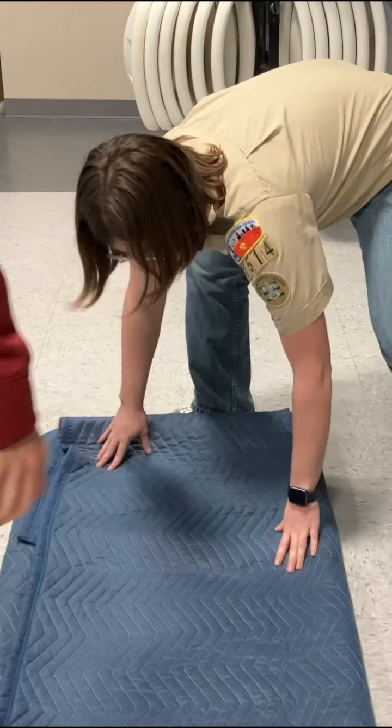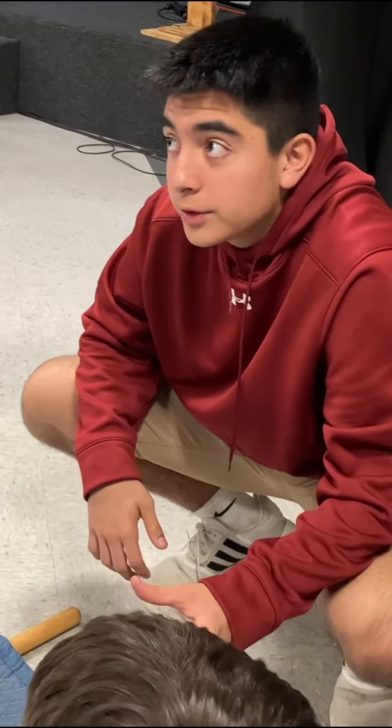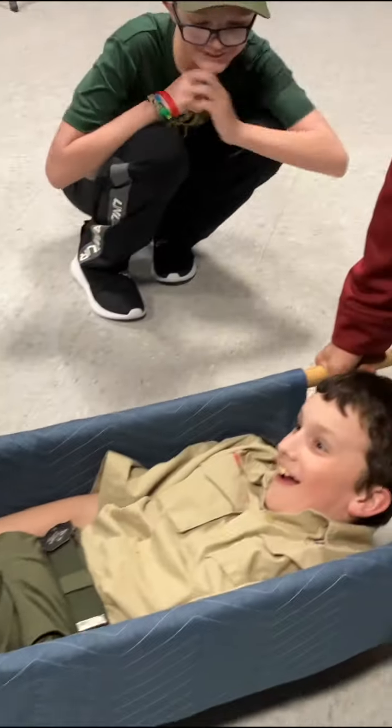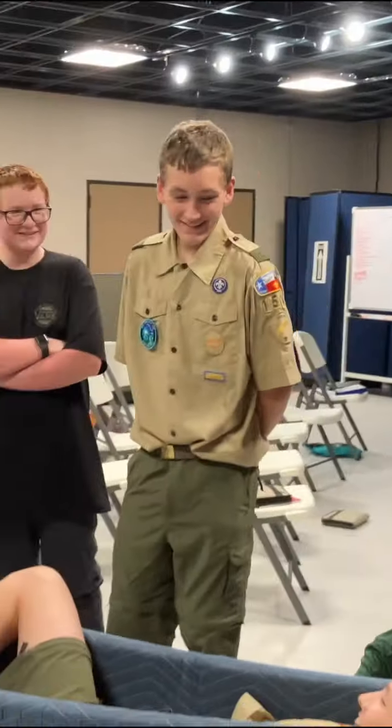Now we're going to pick it up very carefully. We have to get him on here, but we don't want to do too much movement of the body, just in case he has any other injuries that are lurking that we can't currently identify. Now his back is flat and we can carry him to safety.